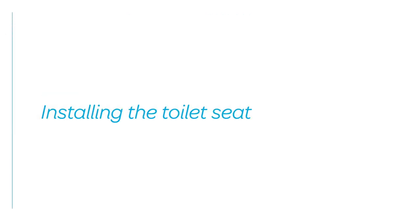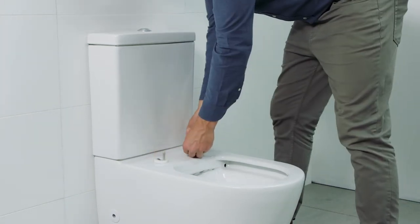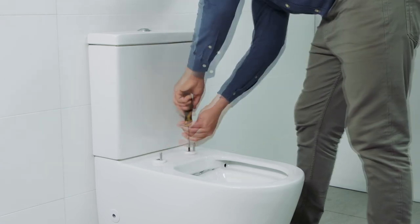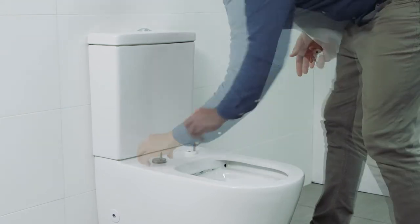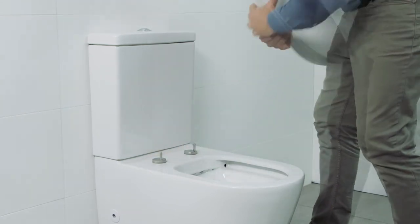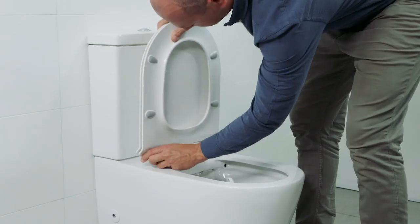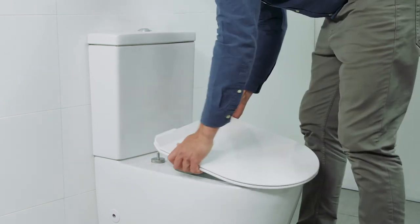Installing the toilet seat. Install the rubber inserts into the toilet pan. Install the seat mounting posts by fastening the screws into the rubber inserts. Install the mounting posts cover plates. Clip the seat onto the mounting posts. If required, adjust the position of the seat to align with the pan.